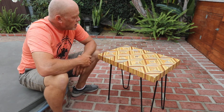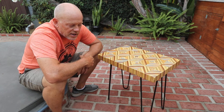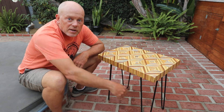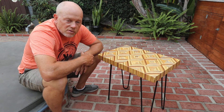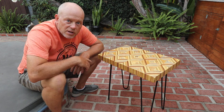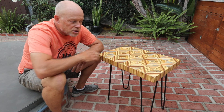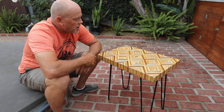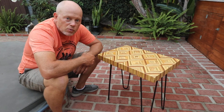I offer free shipping, but to do that I send the tabletop and the legs separately from a third party. All you have to do is take one screwdriver and attach the legs — there are four screws for each leg. If you want it shipped as an entire unit, I have to charge more for shipping.